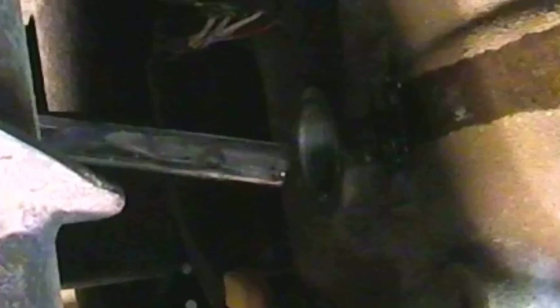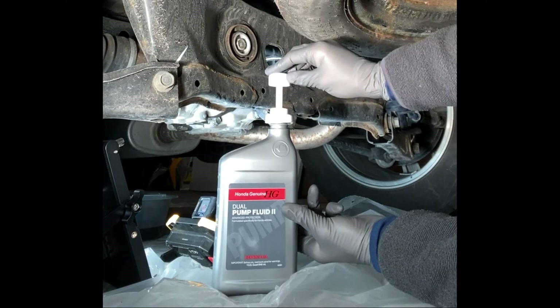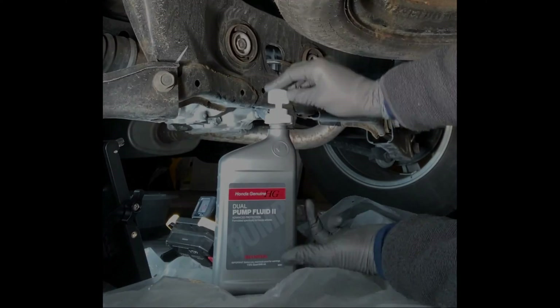Here I'm running some fluid through the differential to rinse out some of the remaining old oil. It won't get everything out, but it won't hurt either, and with three bottles you will have some left over, so might as well use it.